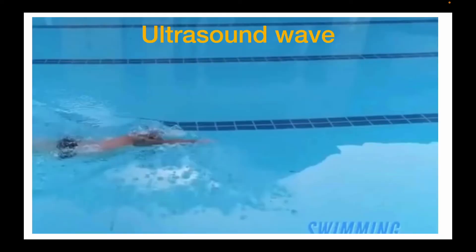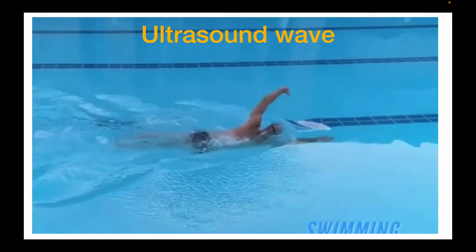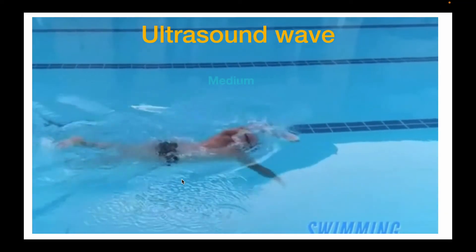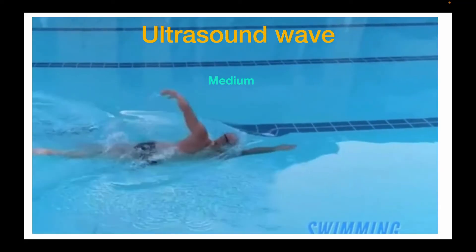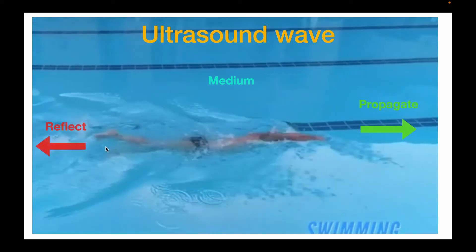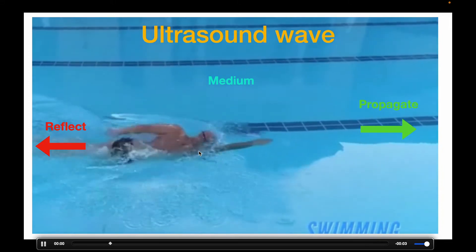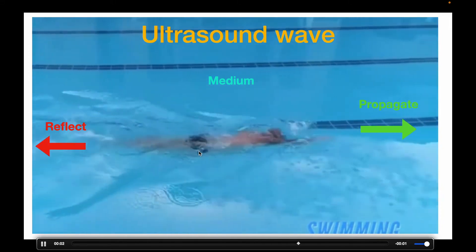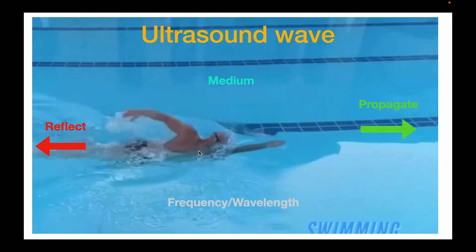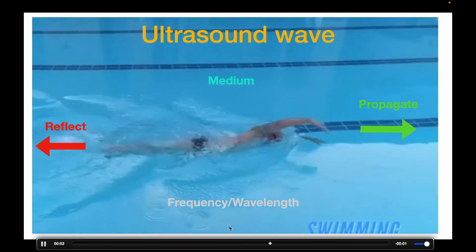Now the question is, what is the correct probe to select? Let's talk conceptually about how ultrasound waves work. Imagine this swimmer is the wave — he has to swim through a medium, in this case water. His forward motion is the propagation of the wave, and his stroke and kick leave reflections of the water. It is these reflected waves or echoes that actually come back to the probe and are generated into an image on the screen. Also, the faster that he kicks or pulls, the more echoes are generated — this is like the frequency or wavelength of the sound wave.